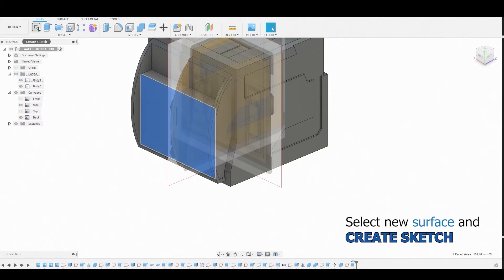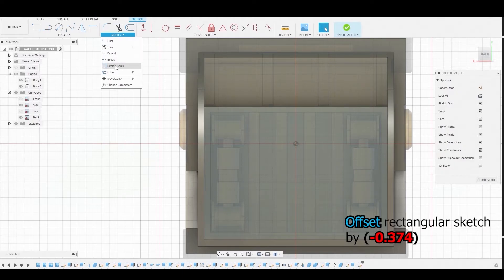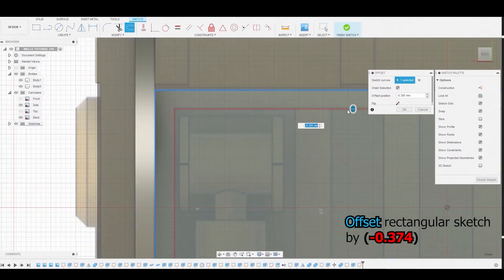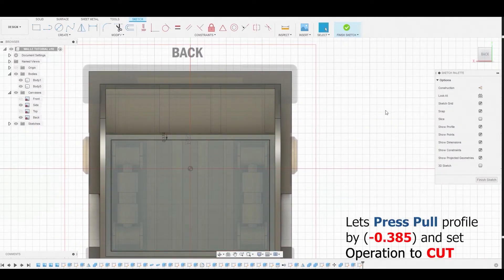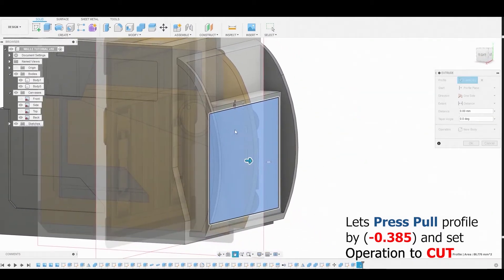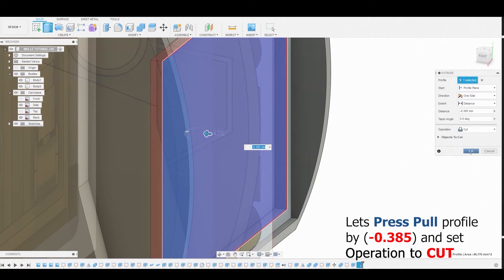Select the surface and create another sketch, but this time use Offset. Offset the outer line by negative 0.374 and hit OK. Now select the inner surface and press-pull it — cut it out at negative 0.385 and set to Cut.